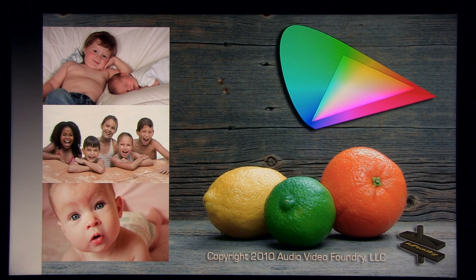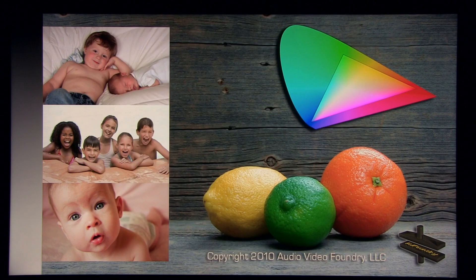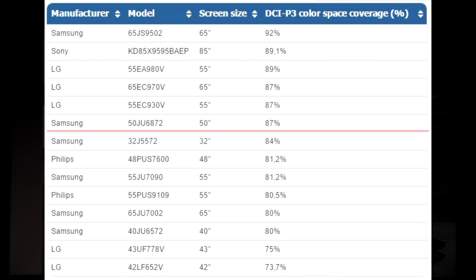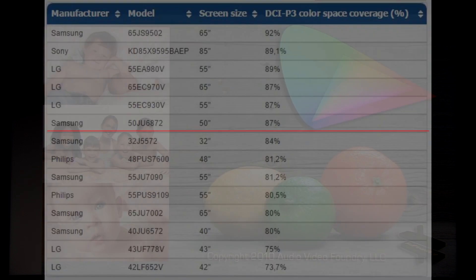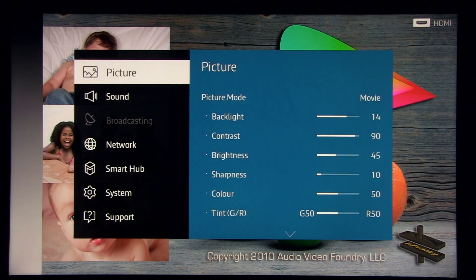I've done measurements and it covers around 87% of color gamut, which makes it in line with LG's OLED series, but about 5% short from SUHD models like the JS9502 that I reviewed previously.